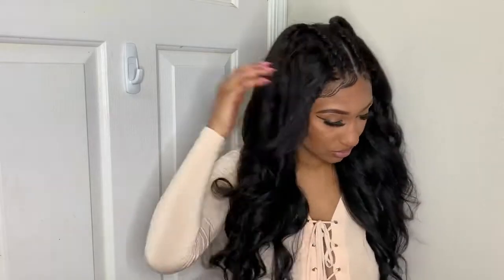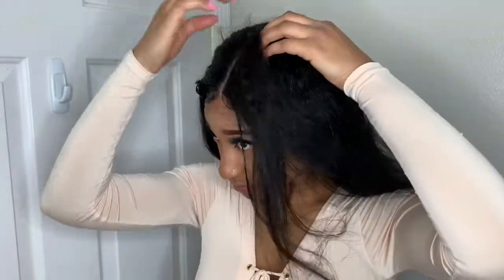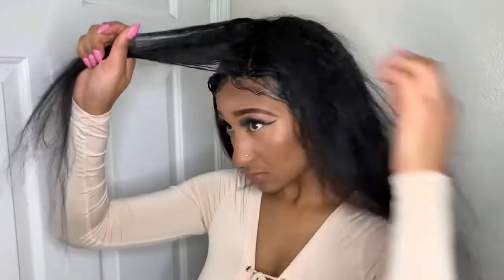Welcome back to my channel, it's your girl I Eat Fashion. I'm coming today to show you guys how I achieve these curls and also give an update on the hair itself, so stick around.